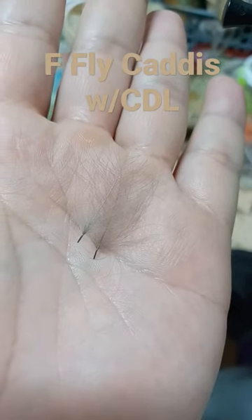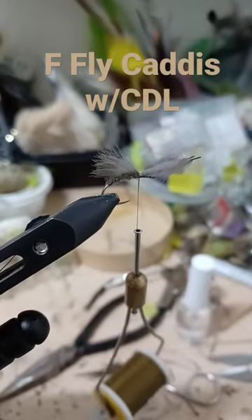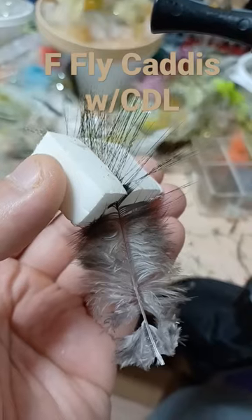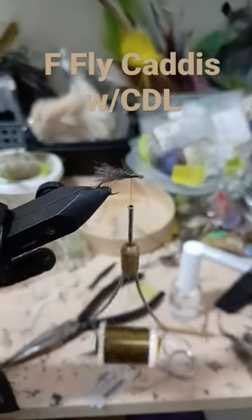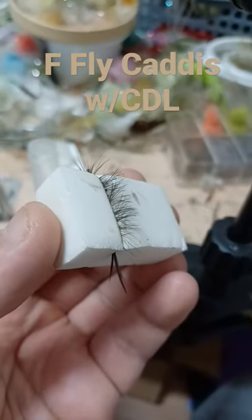Two small CDC feathers for the underwing — tie in stem first, draw the feathers forward. Cock de Leon for the overwing. Push your feather in the foam, clip and trim. Bunch them together, tie in over the CDC. Two dark hackles — press the hackle in the foam, clip and trim.